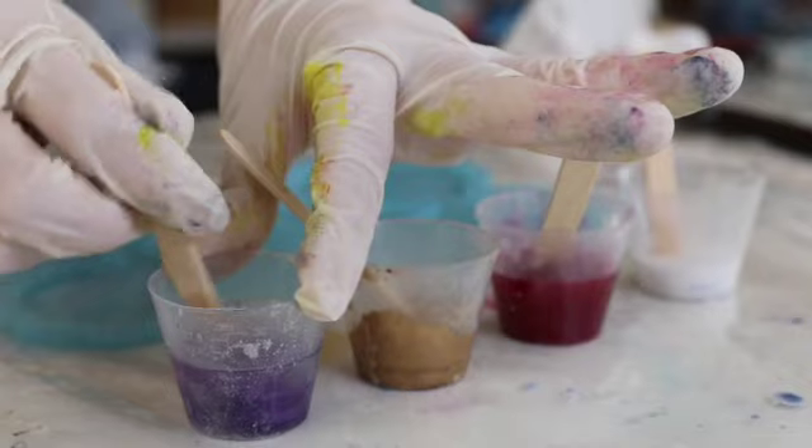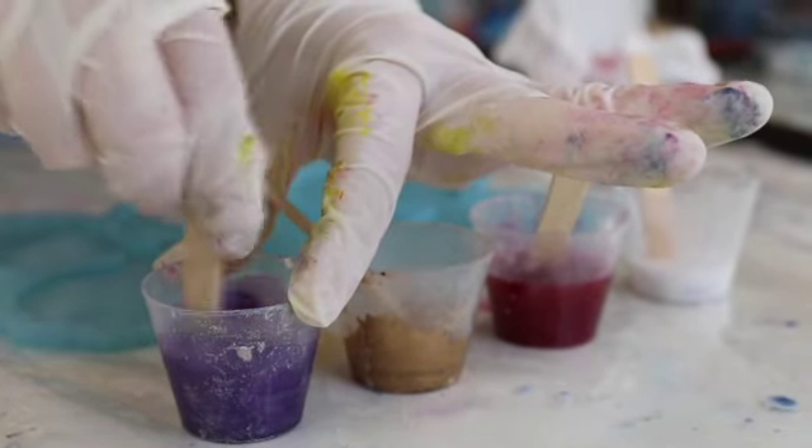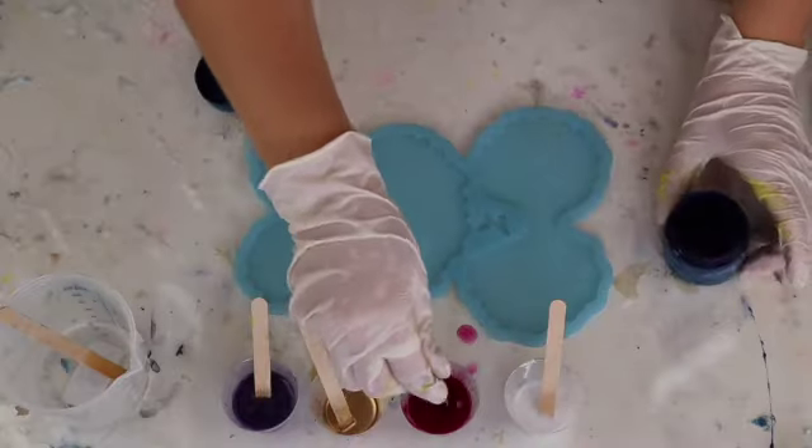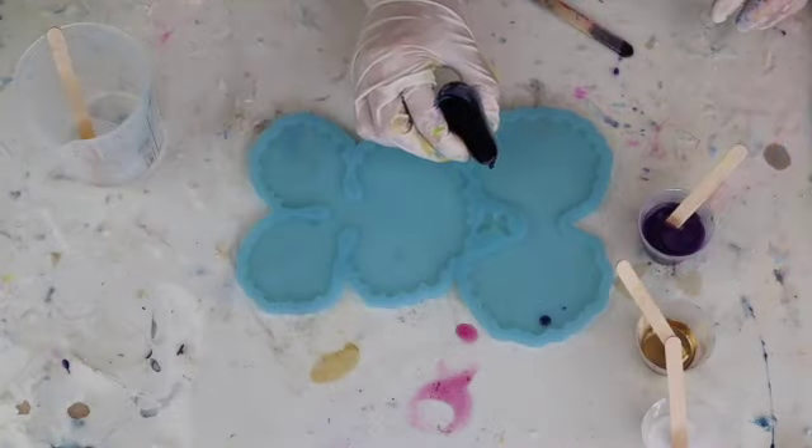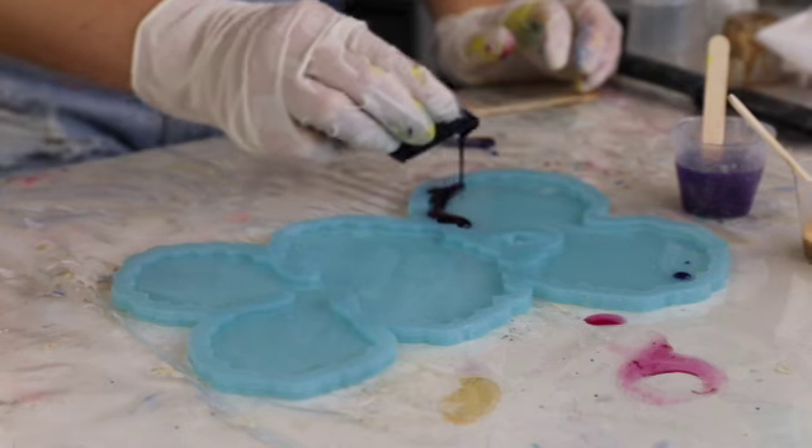I mix all my colours together and then I'm going to start pouring. I did end up adding a little bit of blue into that mulberry colour just because I wanted it to be more of a deeper purple when I saw it next to every other colour.